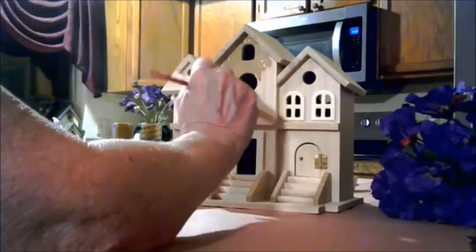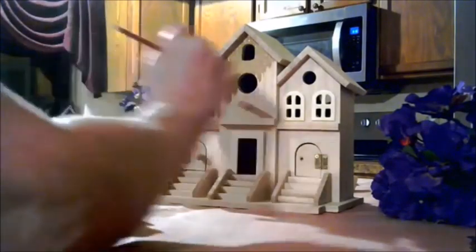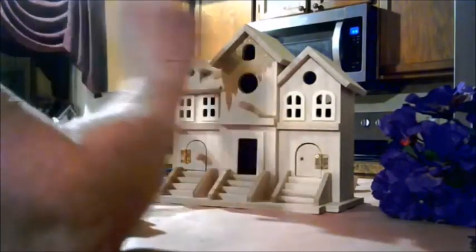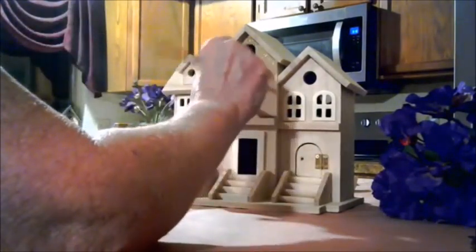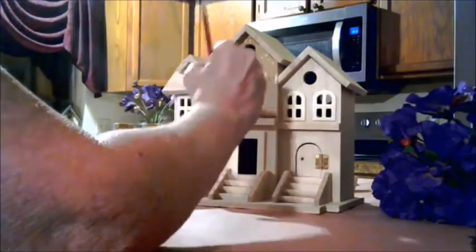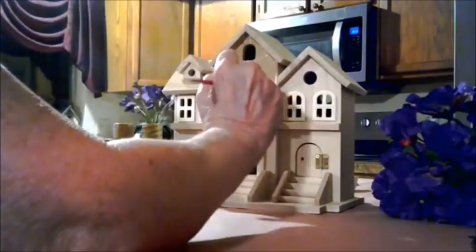In Europe, hundreds of years ago, they would build birdhouses out of clay. In places like Holland, they would build clay birdhouses and sometimes wanted to attract a certain bird for its eggs as a food source. In the Americas, the Native Americans would build their birdhouses out of birch bark, primarily to shelter the birds from the harsh winter weather, so that in the spring and summer there would be an abundance of birds and they would stay safe and multiply.